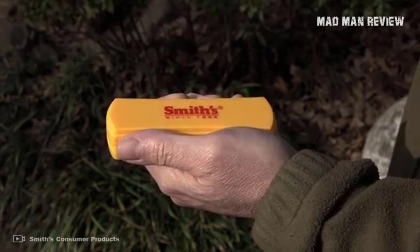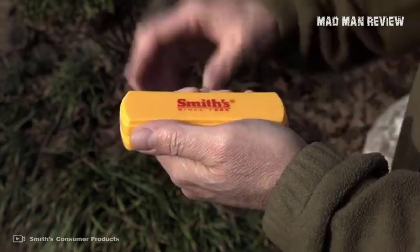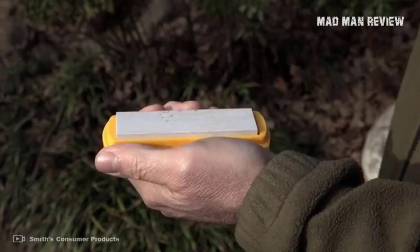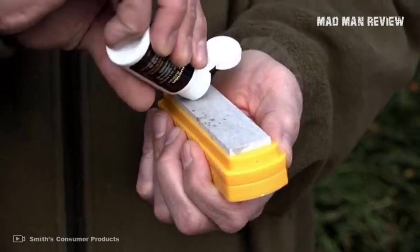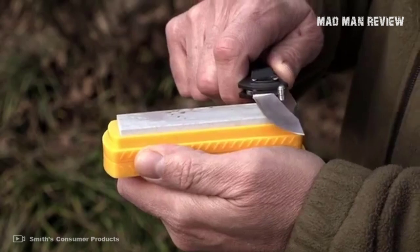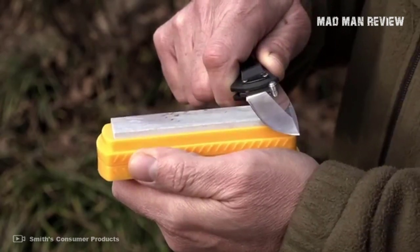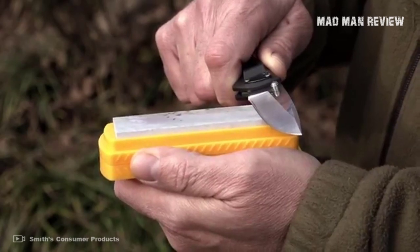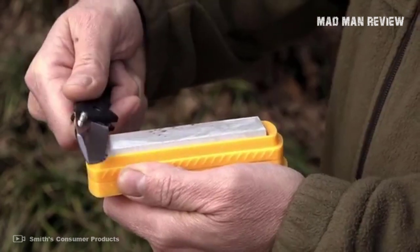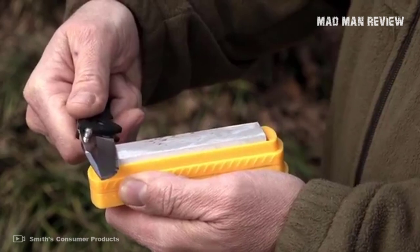With the Arkansas Stone, you get a choice between a four-inch or a six-inch slab — I recommend the latter. There are no fancy angles or moving parts, just a solid stone to work your blade on. That means you need to learn sharpening techniques yourself, which takes practice, but there's a level of satisfaction from doing it the old-fashioned way. The biggest challenge is maintaining your angle, but you can find countless tutorials online. With practice, you can sharpen your blade into either a convex or V-edge.